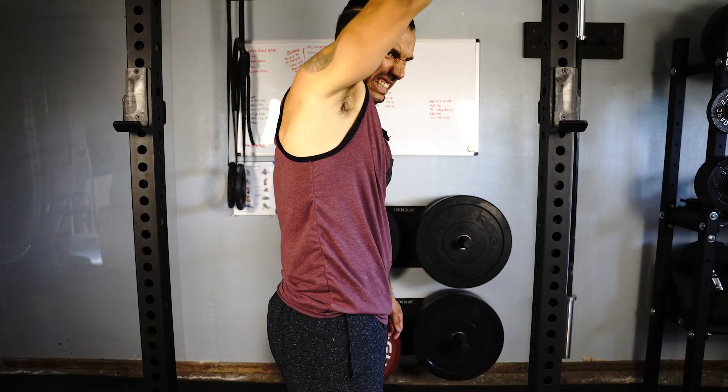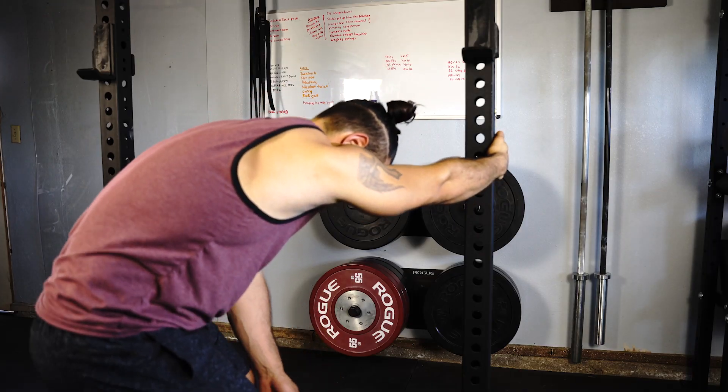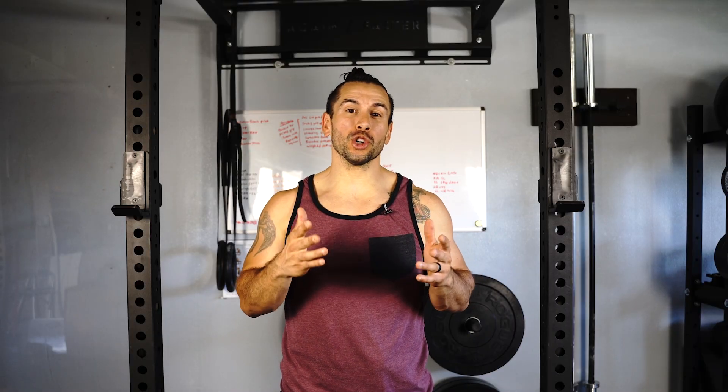Guys, if you look like this when you're reaching overhead, or maybe you're spending countless hours doing stretches like this, then stay tuned because I'm going to show you the one trick that can make a drastic difference on your overhead range of motion. Let's dive into this.